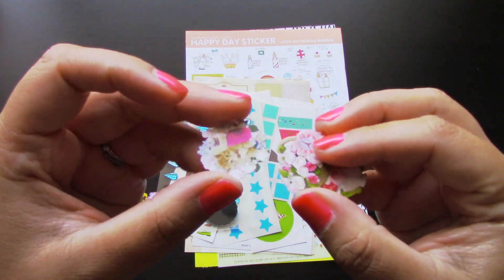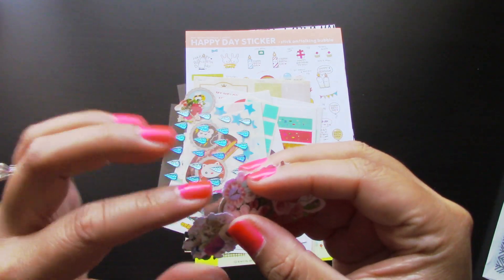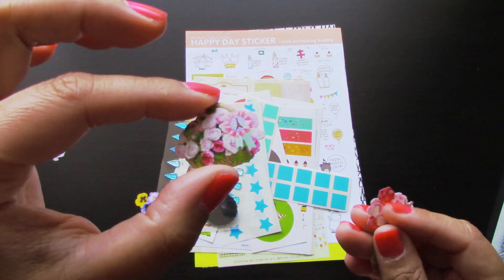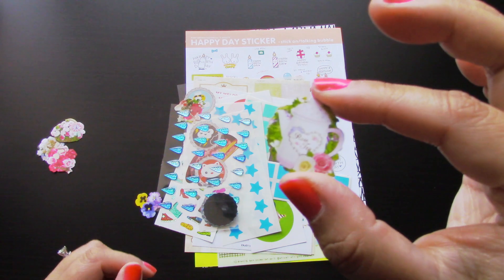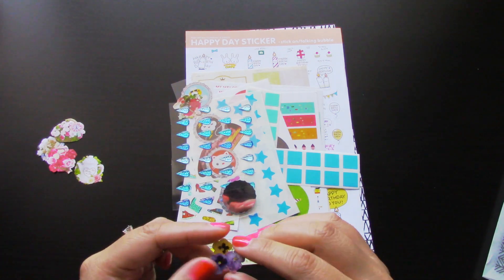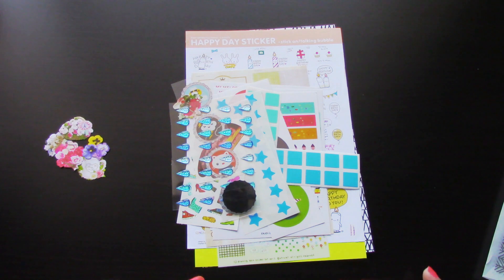So let me show you guys these ones right here. There's one, two, three, four. This one has a little cat on it with some floral prints. Here is another one — this one has some roses and an Eiffel Tower. And then this one has like a teapot, which is super adorable.